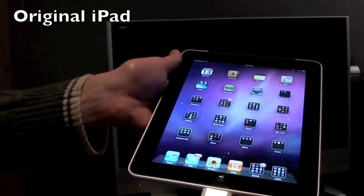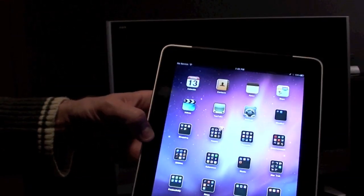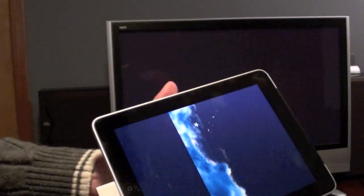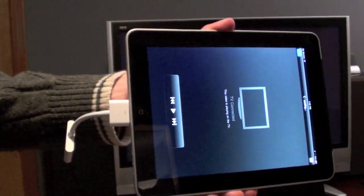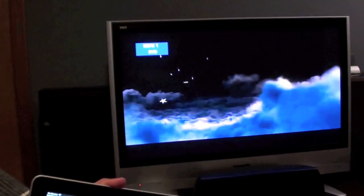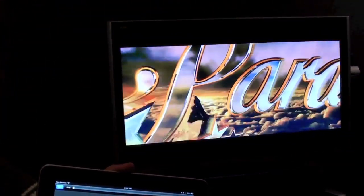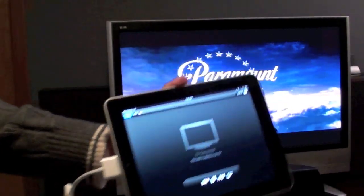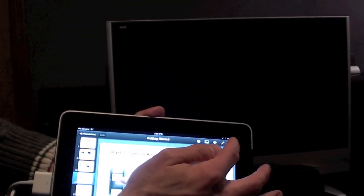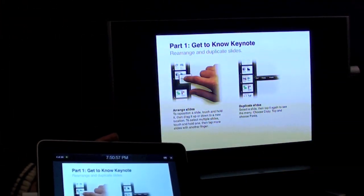Now taking a look at iPad 1 — unfortunately you do not have mirroring available to you, but you do have some other controls. If you go to an app that plays video, you do get video playback. So again we're playing Star Trek, and we do have sound as well — both video and sound are transmitted through the HDMI connector. Keynote is also supported with this adapter on iPad 1: just click play and the presentation will be transferred to your television.